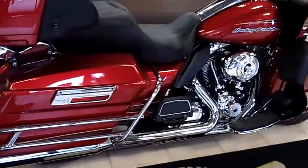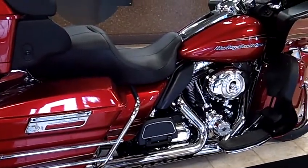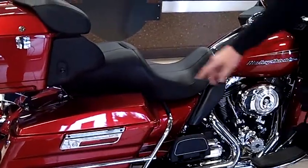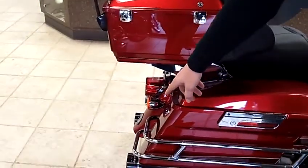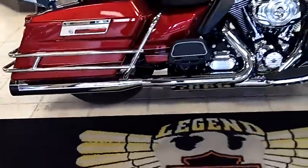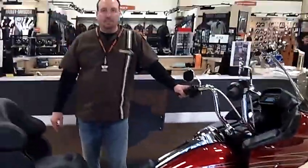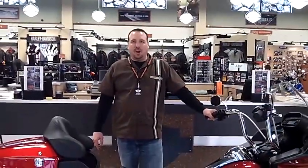Looking at a full — actually, it's a Stage 2 kit. Complete the air cleaner and Reinhardt 4-inch exhaust there in the rear. So, if you're looking for one that's been done up already, save yourself some money, time, shop here. Hey, thanks for watching.